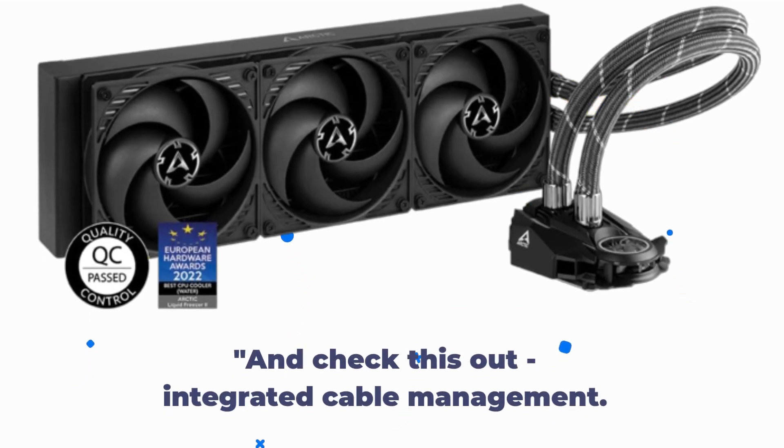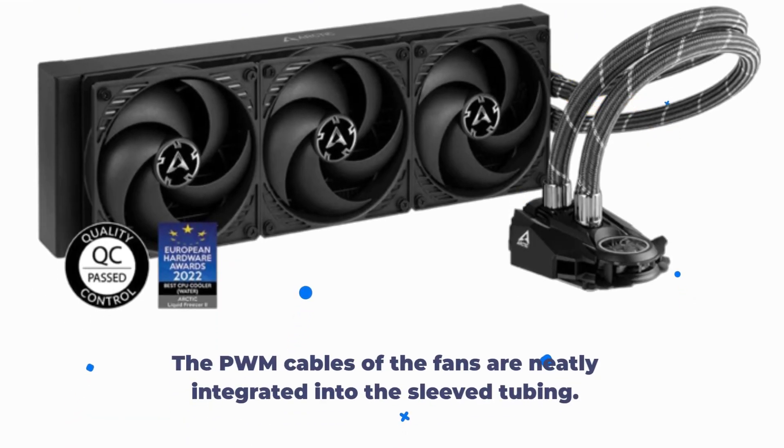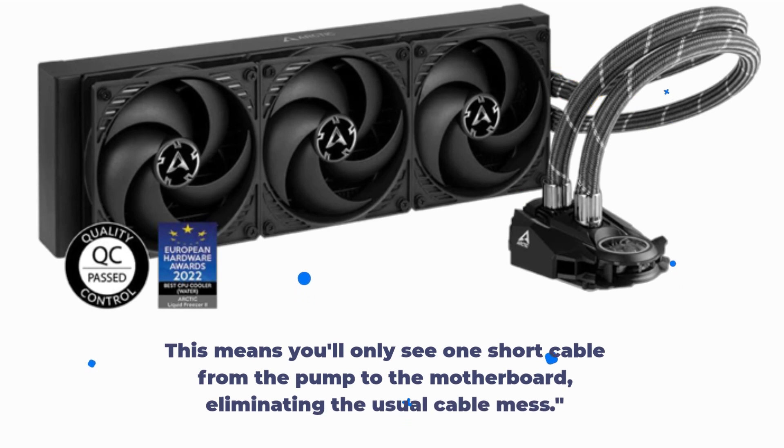And check this out — integrated cable management. The PWM cables of the fans are neatly integrated into the sleeve tubing. This means you'll only see one short cable from the pump to the motherboard, eliminating the usual cable mass.